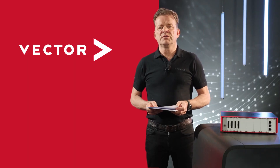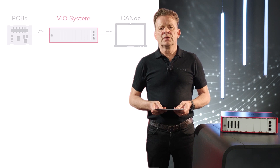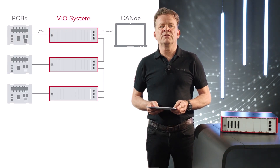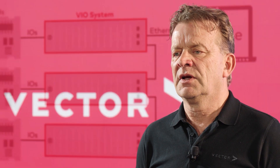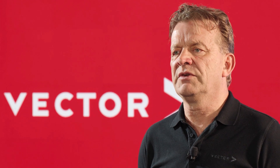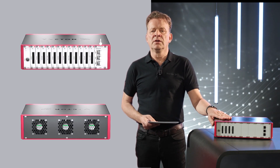You can also use VX1161 cards for CAN and FlexRay measurements. And if you need more I/Os, cascade up to 10 VIO systems for up to 120 I/O cards. And if your setup needs more complexity, combine your VIO system with a VT system.